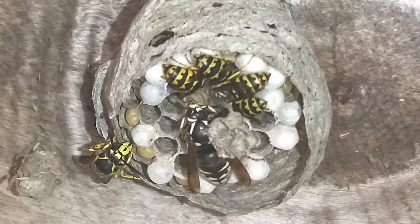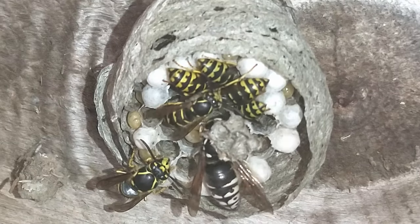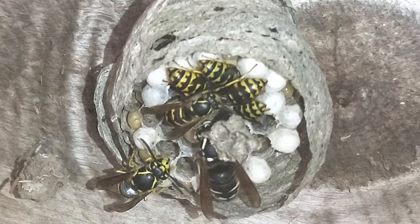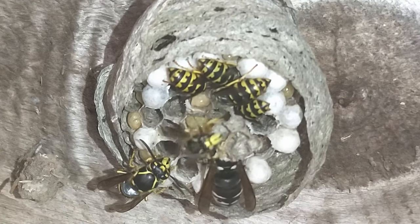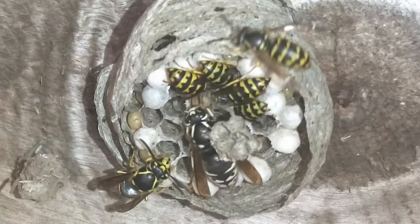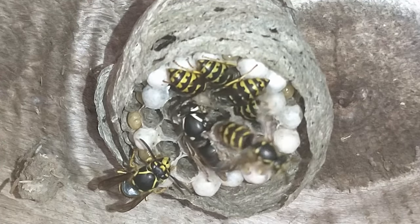Welcome to another yellowjacket nest short video. I hope you're enjoying these daily videos. As you can see, we've got five workers on the nest with two queens. I kind of let a few gather — I was trying to keep the numbers down to right around two or three workers, which makes it a little bit more safe.